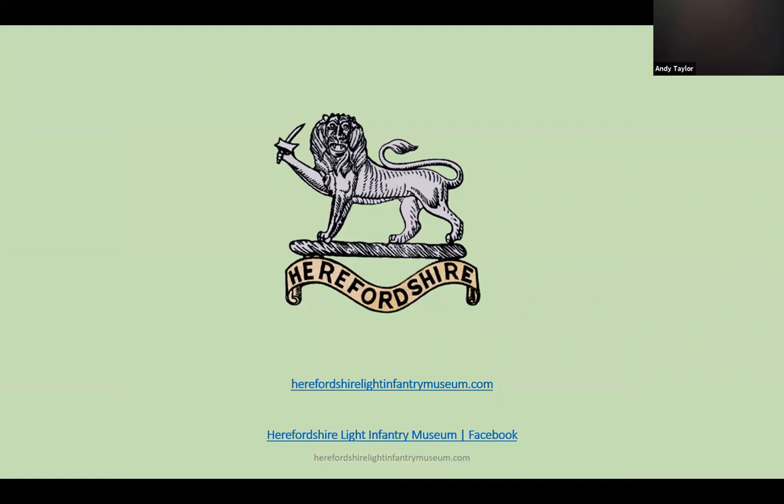I hope you have enjoyed this short presentation. Please take a moment to look at the links on this slide.